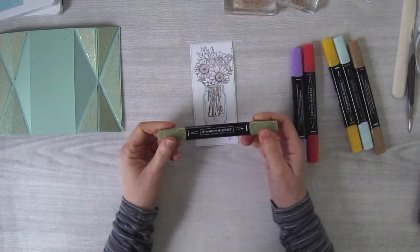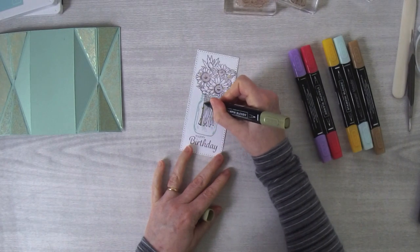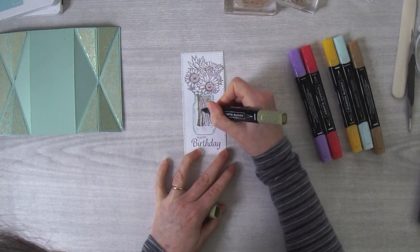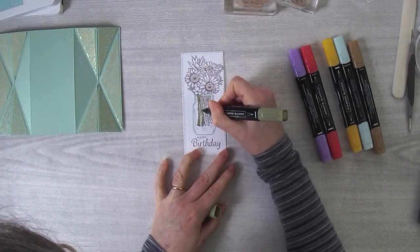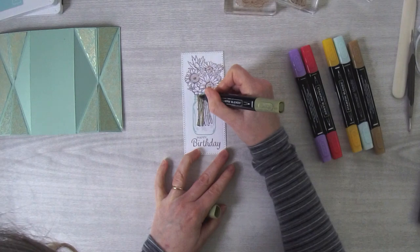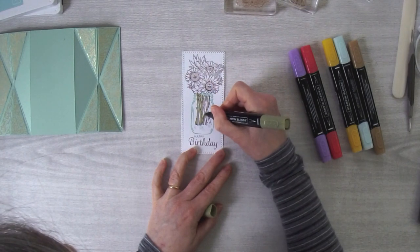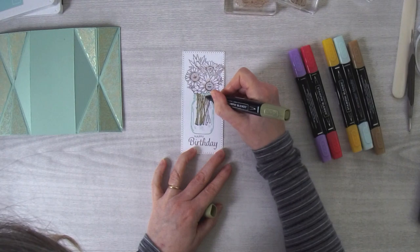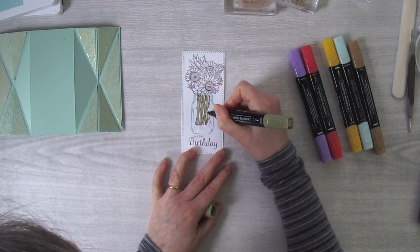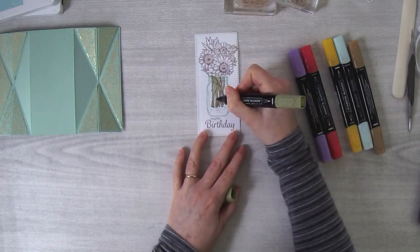I start off with my greenery — I'm using Mossy Meadow Light, using the bullet tip, and I come in and do all the stems. I find it easier to start on one end and follow up all the stems to make sure I get all of them. If I don't do that, sometimes I end up wondering where the stem is and where the white space is, so I just like to follow them up — usually starting at the bottom and coming this way.